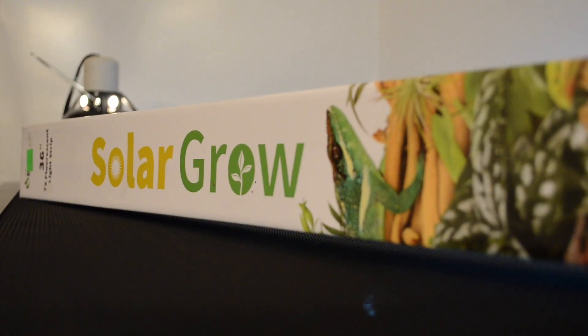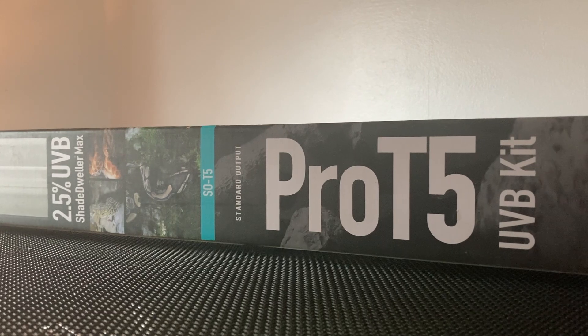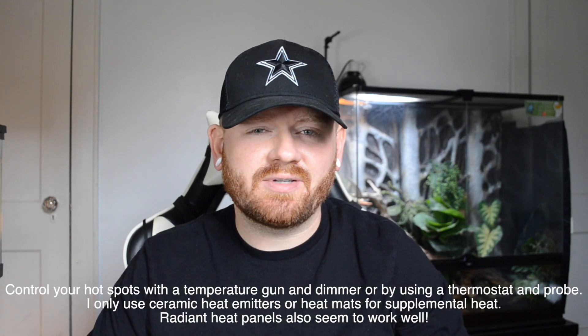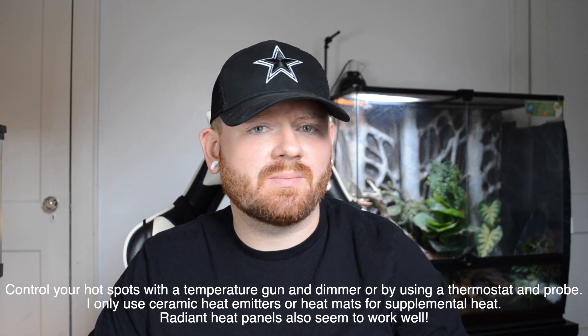Next let's talk about lighting and heating. I do recommend getting some full spectrum lights for your enclosure. I like to use strip lights instead of spiral bulbs because they cover a bigger area. I recommend the solar grow lights from the Bio Dude. There has been quite a bit of talk about whether snakes need UVB — I say why not go ahead and add a UVB strip. I've been using the Arcadia Shade Dwellers and I highly recommend them. For heating, especially for animals that don't get very big, I like to use halogens in a dome. I hook up the dome to a dimmer and then plug that dimmer into a timer. I like halogens because they put off both IRA and IRB, which are the strongest forms of infrared heat.